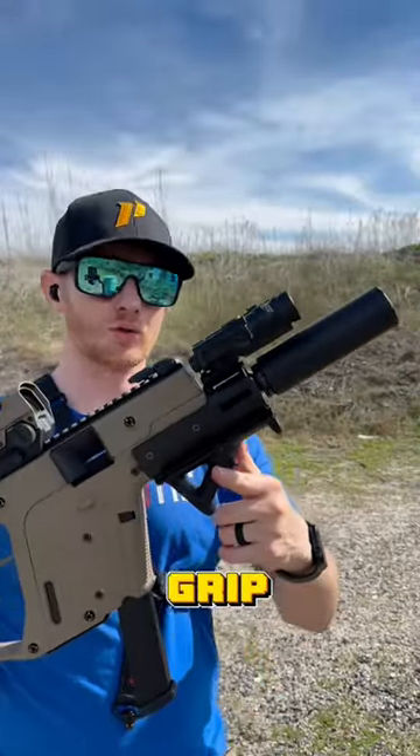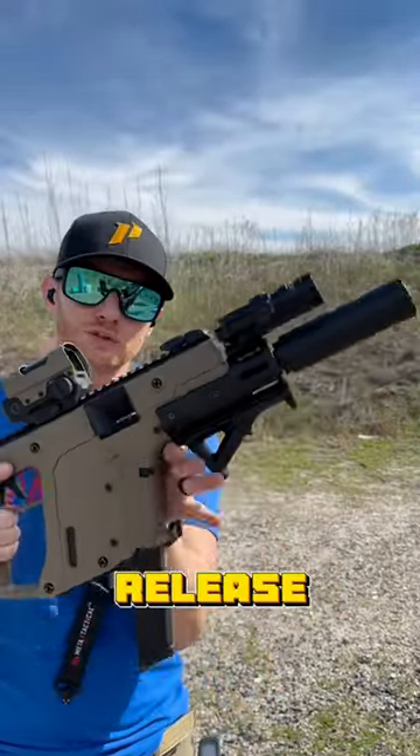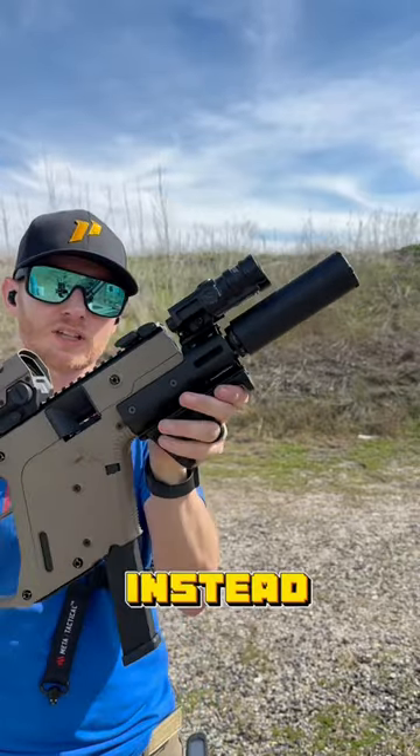On the front, we have a Magpul angle grip, which works great because some people have an issue hitting the mag release or bolt catch when holding it here. So instead, I hold it here.